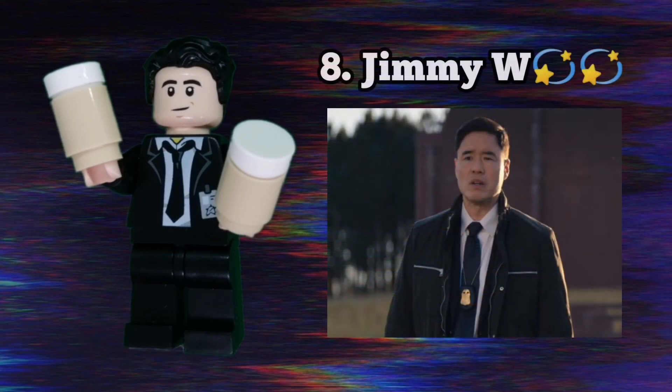Our lord and savior Jimmy Woo is next. The legend himself uses Ant-Man's head and a torso from the Lego Ultra Agent set. I also gave him two coffee cups because we all know and love that scene in episode 5 where he just looks so happy to be bringing his friend's coffee.